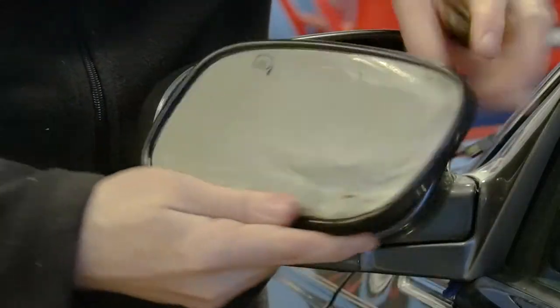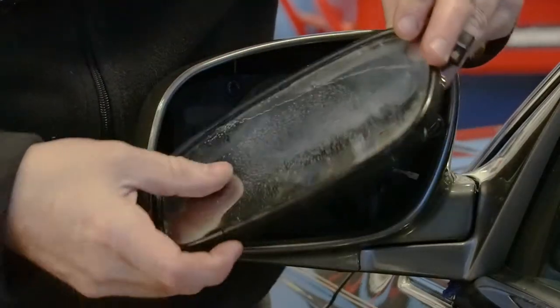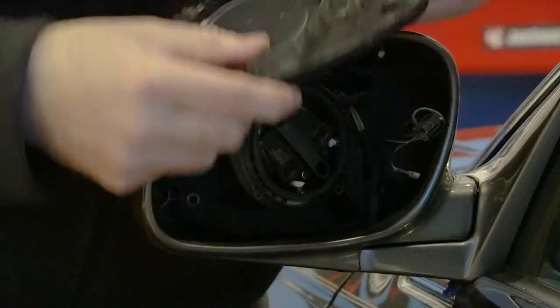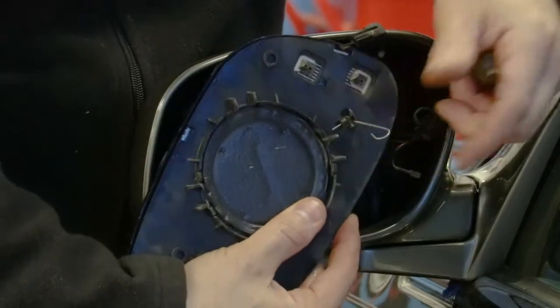Here is our old one, as you can see — not so nice. It looks like this little spring clip we're going to have to put onto our other one, so we'll transfer that over.